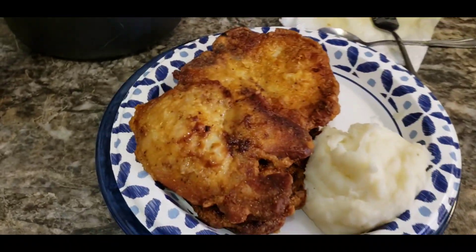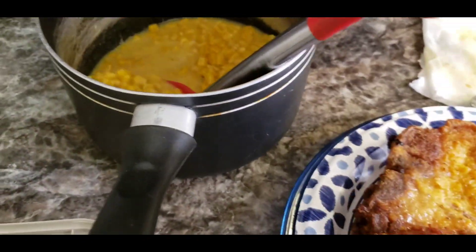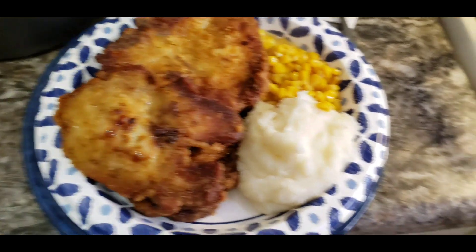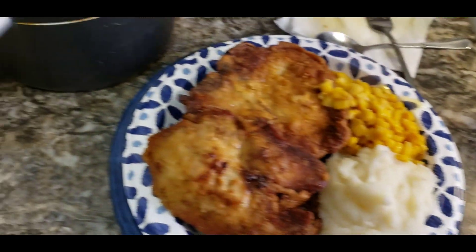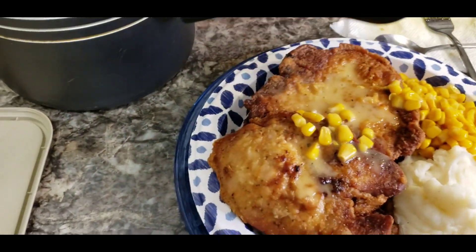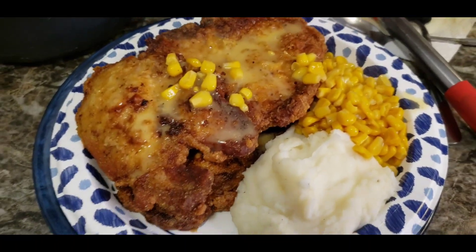All right, y'all, I am finally done. I got like three or four pork chops, man. I am so hungry. I got the corn here and I'm going to add my corn. Oh yeah, this is going to be so good. What I normally do is I get some of the corn juice and I put it on my pork chop — I don't know why, but this is what I do. And that's my dinner for tonight, guys. I hope you enjoyed this video and I will see y'all in the next one.